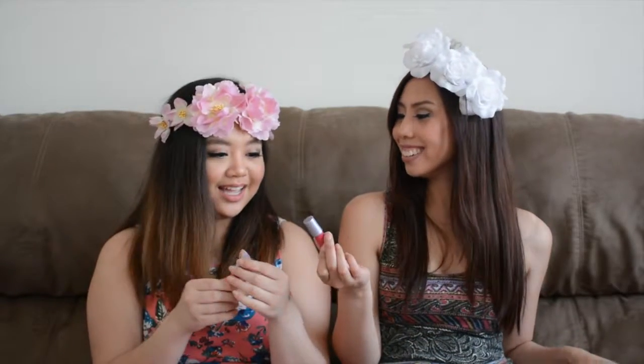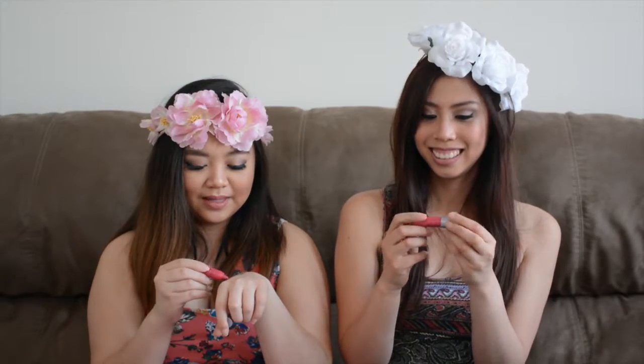I love it when Ipsy sends makeup brushes. This might be my favorite brush. I also have the Luxie smudger from one of my previous bags — a pink one. I got a Tarte lip surgence lip cream in Wonder. I love these — so creamy! I've had one of these before, but she hasn't. She's excited.